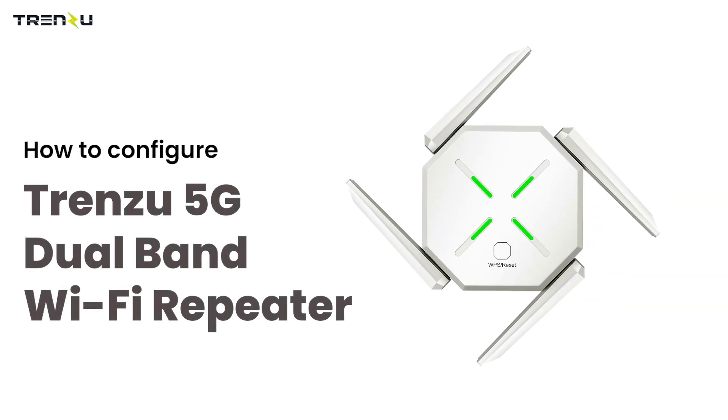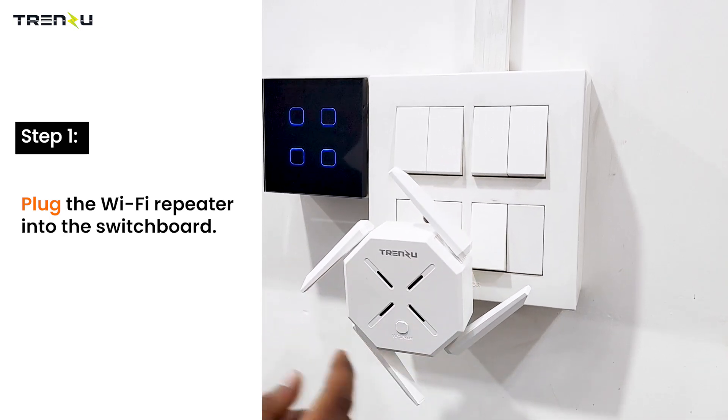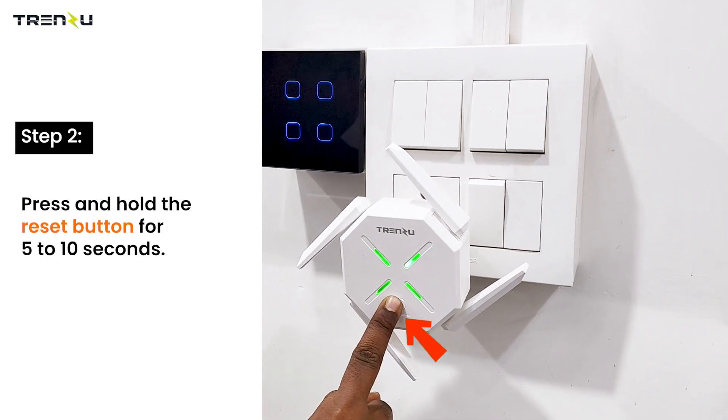Today we will see how to configure the Trenzoo 5G Dual Band Wi-Fi Repeater. Plug the Wi-Fi Repeater into the switchboard. Press and hold the reset button for 5 to 10 seconds.